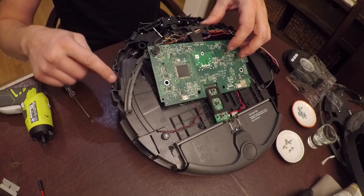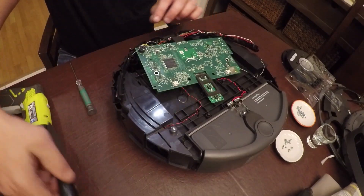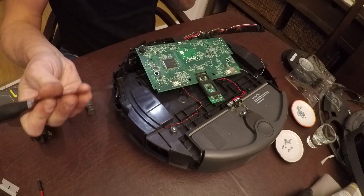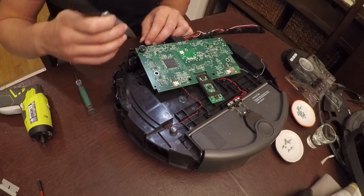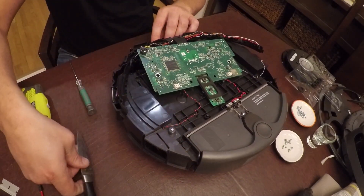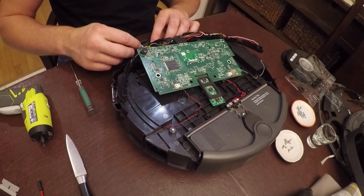We have issues with what we finally have access to: the cliff sensors — one, two, three, four. To remove these sensors, you're going to have to find something long and thin and metallic, like this paring knife. Get it down in at this angle and pry away from yourself with a moderate amount of force. When you do, this will release.